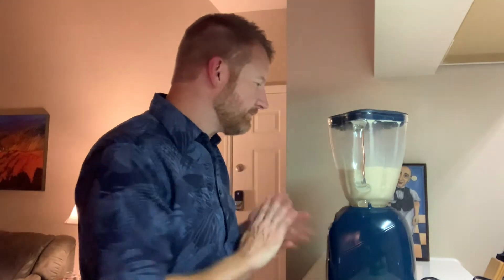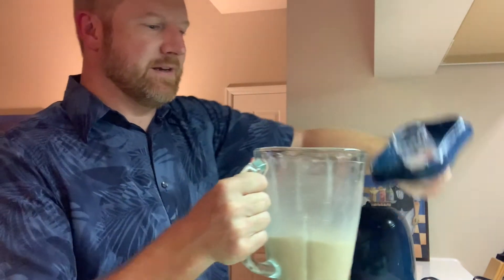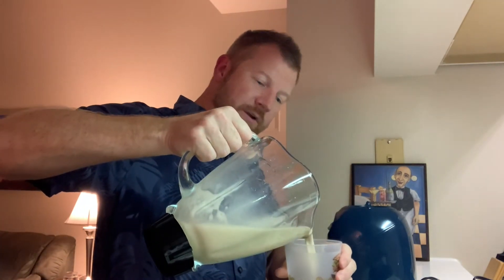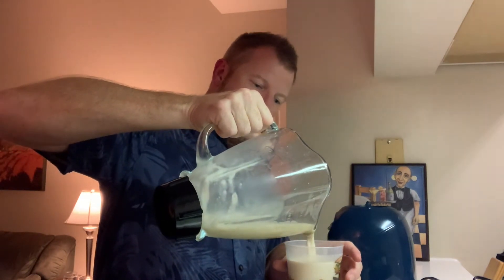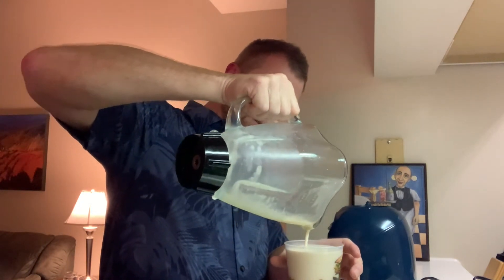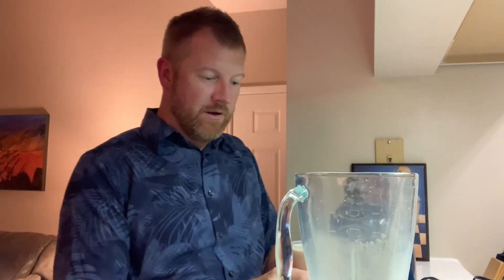Alright, let's see — it looks a little soupier than I've had it at the beach, but that is about perfect. Look at that — and this is high quality beachwear. Alright, now let's go sit down and do this properly.